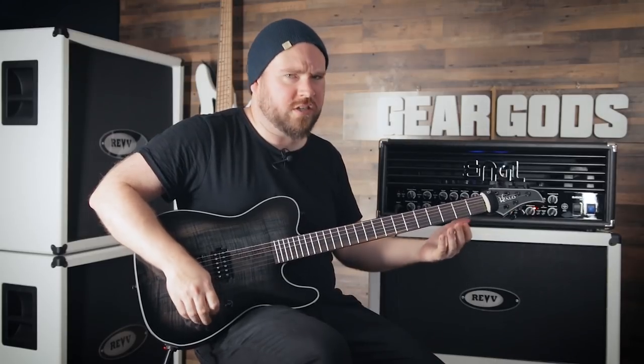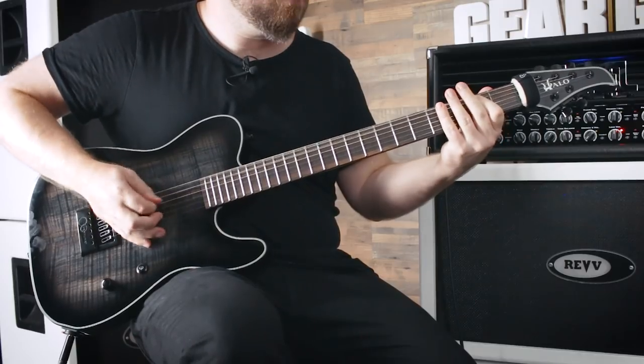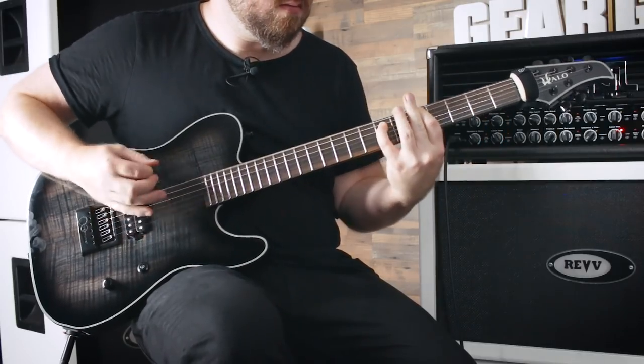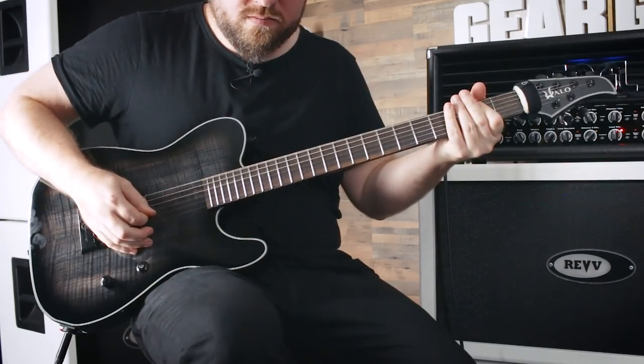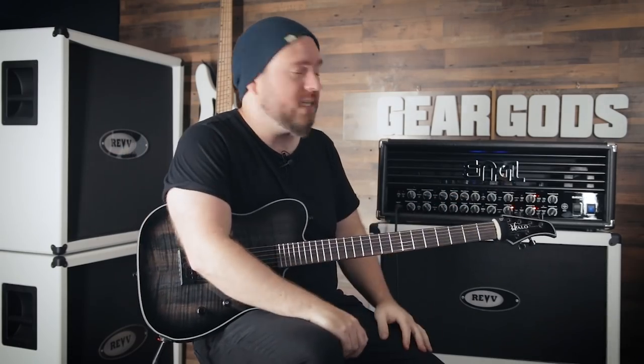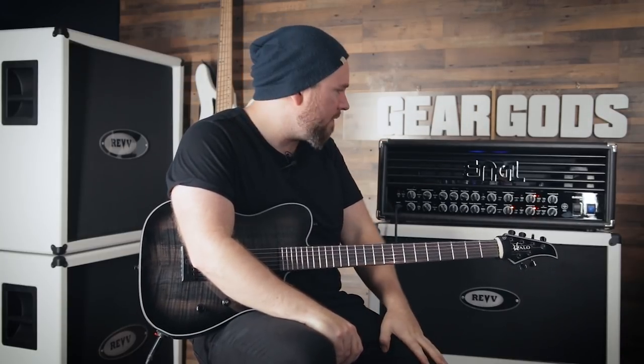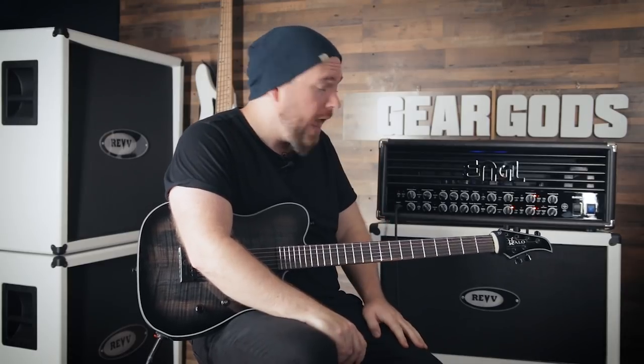It chugs real good. It's mean. Today we're going through the Engel Savage 120 Mark II, which is very new, and actually today's the first day that I've plugged it in — and ho baby, this amp fucks.